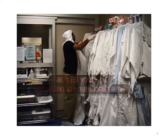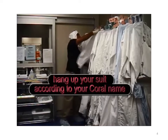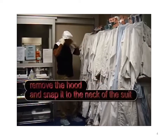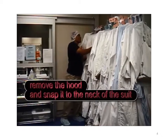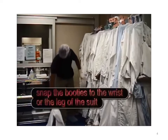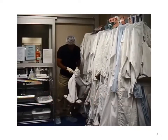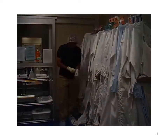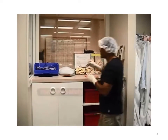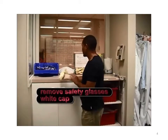Hang your bunny suit according to your Coral name. Then remove your hood and snap it to the neck of the bunny suit. Step outside of the gowning room and snap your booties to the wrist or leg of the bunny suit. Please change your bunny suit every two weeks, or more if needed. Remove your safety glasses, the white cap, and your gloves.